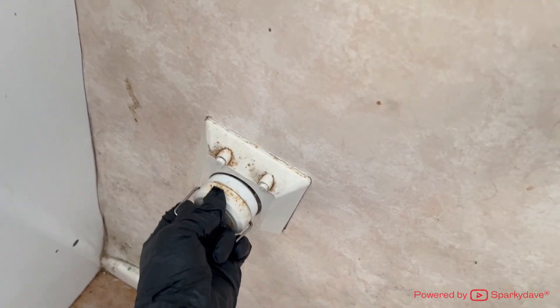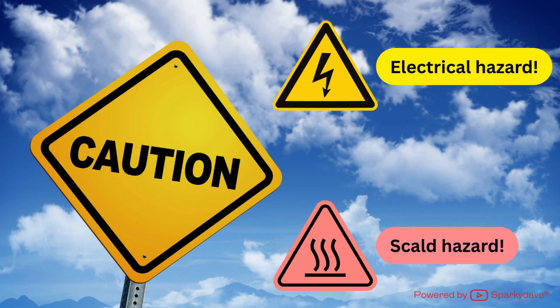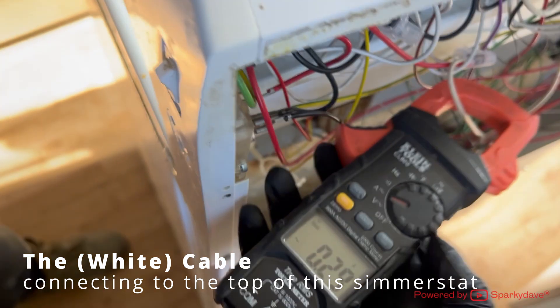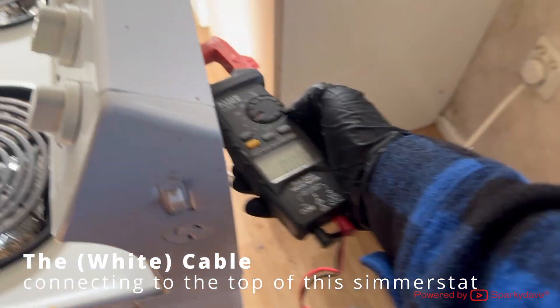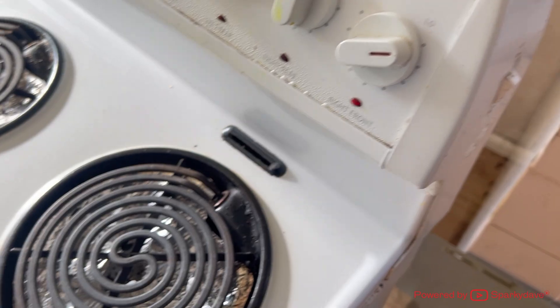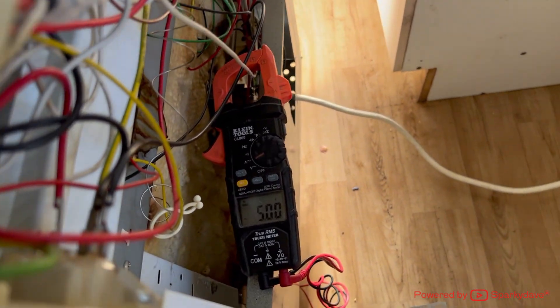Now to test and verify the new simistat is functioning correctly. Take precautions here because the oven will be live for testing and the element tested will get very hot. Make sure the oven is clear of tools and rubbish. Locate the cable supply to the simistat and clip your clamp meter around it — make sure it is set to amps AC to measure current. Turn the simistat on low; here the element is drawing approximately 5 amps.